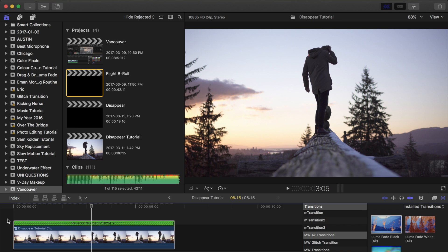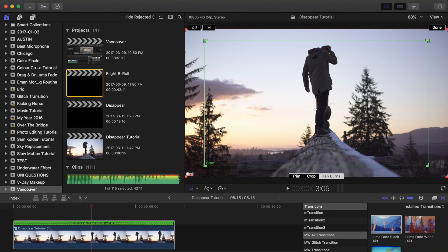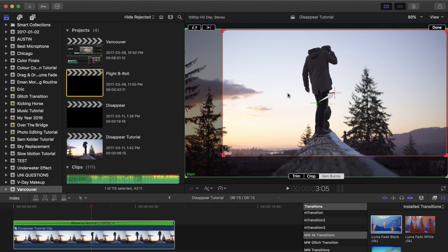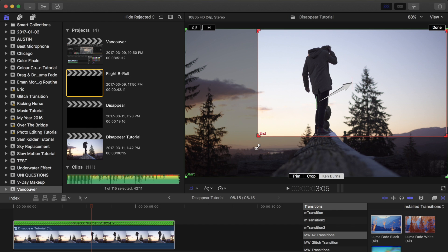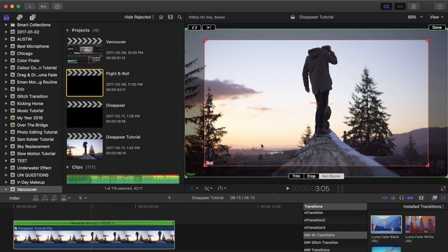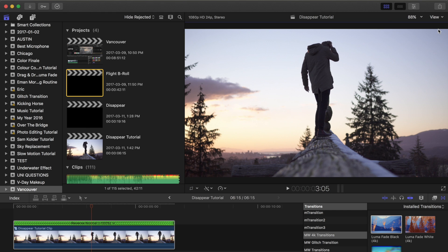The next step is to add a Ken Burns effect, which is basically a gradual zoom in so it looks like there's some camera movement. So if you go over to your crop tool and then hit Ken Burns — this is the end and that's the start. I'm going to reverse that by going to the little arrows in the top left and flip that. You can make this custom — zoom more to the right or into a corner — and drag the size if you want the zoom to be more drastic. You can also keyframe the scale too if you want to do it differently.